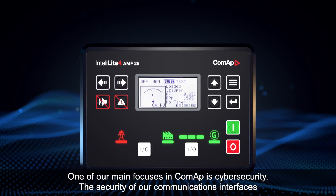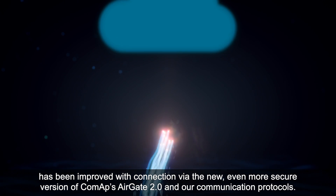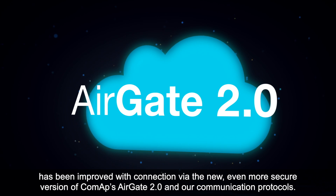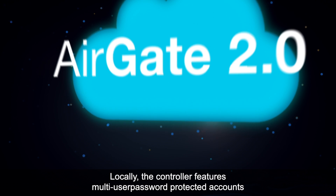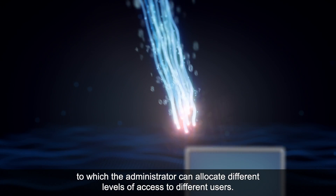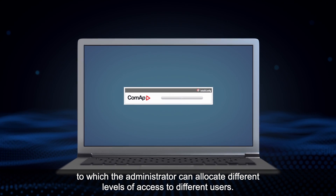One of our main focuses at COMAP is cyber security. The security of our communications interfaces has been improved with connection via the new, even more secure version of COMAP's AirGate 2.0 and our communication protocols. Locally, the controller features multi-user password-protected accounts, to which the administrator can allocate different levels of access to different users.